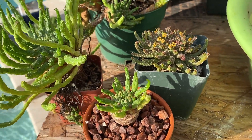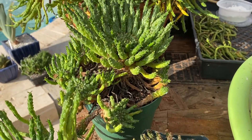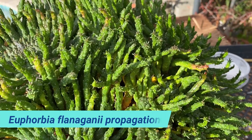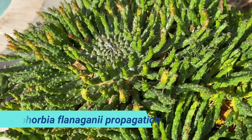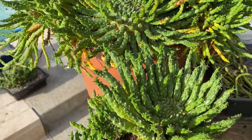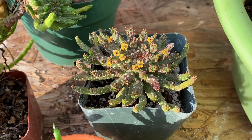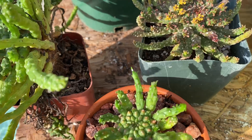Good morning everybody, I hope you are well today. I would like to show you the propagation of one of the beautiful Euphorbias known as Euphorbia flanaganii. This succulent is indigenous to South Africa, Cape Province. It is a fairly strong succulent and very easy to grow, to propagate, and it has uses for landscaping purposes and also for pottery.